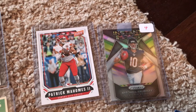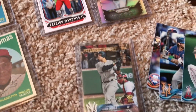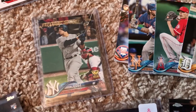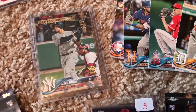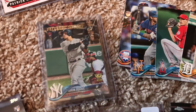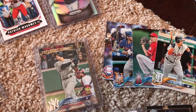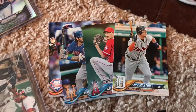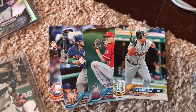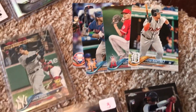I was trying to complete sets. I finally found a Judge — he was only a dollar — I was happy to have that card because I needed it for the set. I'm down to Hoskins — Ryan Hoskins, card number 259 for Series One — and then in Series Two I'm down to one card, number 487, Carl Edwards. If you guys have that card, hit me up, I might be interested.